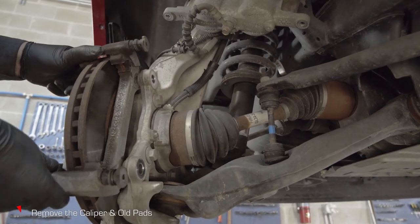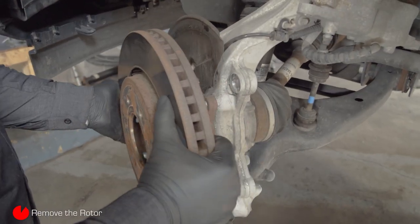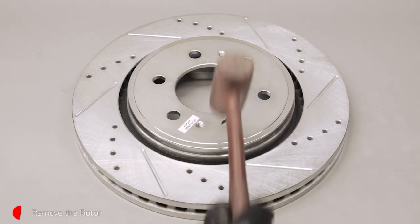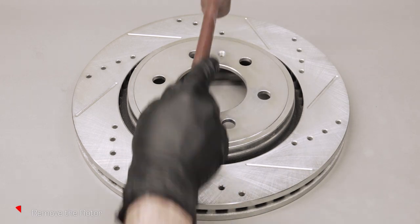With a 21-millimeter socket, remove the two caliper mount bolts. The rotor can now be removed. Sometimes rust will make the rotor bind to the hub and a mallet will be needed to loosen it. Tap both the front and back side, alternating left and right, top and bottom of the rotor.